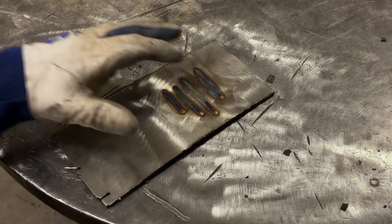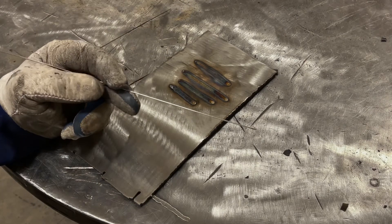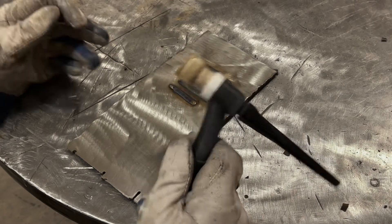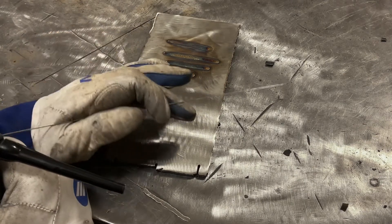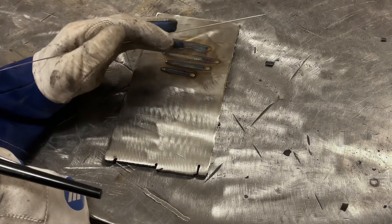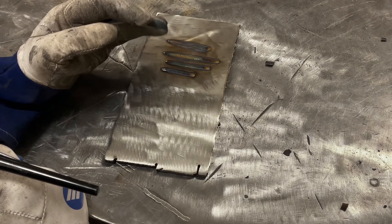Here's the setup we got. A piece of 3/16ths thick 304 stainless steel. I'm going to be welding it with .045 308 filler. Got the TIG torch with a number 12 cup, about 25 cubic feet an hour. What I'm going to do is weld one pass with a push angle, one pass with a straight in angle, and then one pass with a drag angle. These up here I did for a test just to get dialed in. The machine's fixed at 100 amps, so I'm going to be going full pedal for each weld. There won't be any adjusting of the amperage other than the initial run-in.